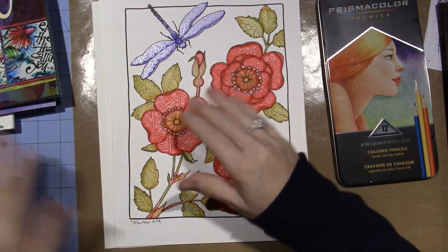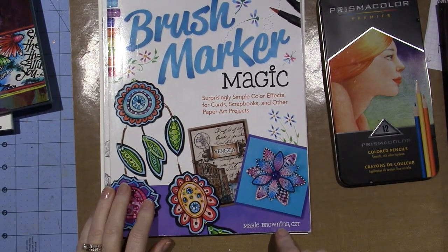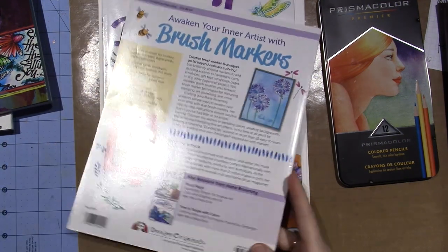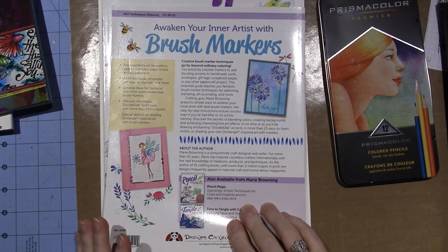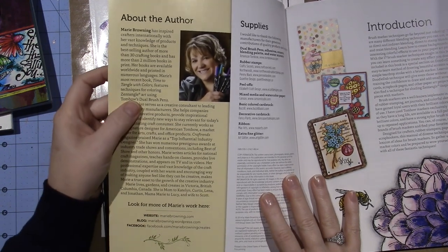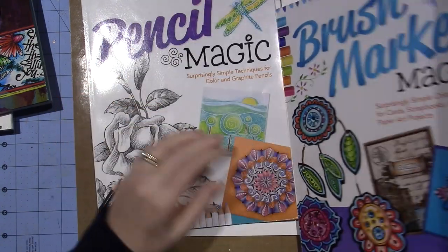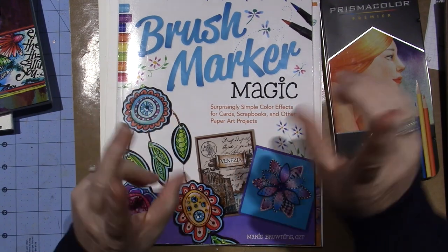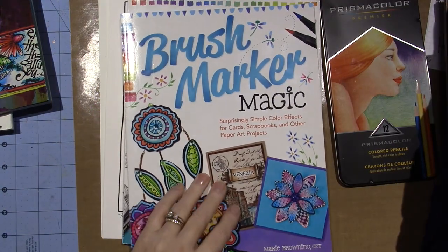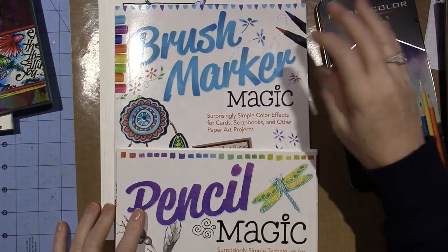I got these for Christmas — two different books by Marie Browning. She's pretty much an artist who's a rep for Tombow, that's my guess. She's written this book and then Time to Tangle with Color. Most of the products in these books are Tombow markers, and Joanne Sharp loves them too. One book is Brushmarker Magic and the other is Pencil Magic.